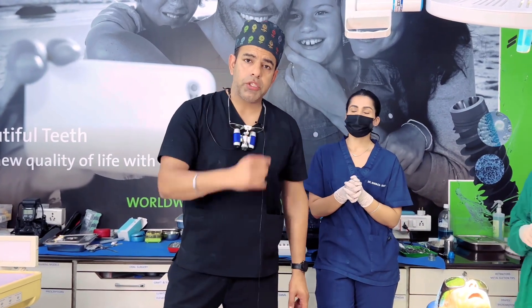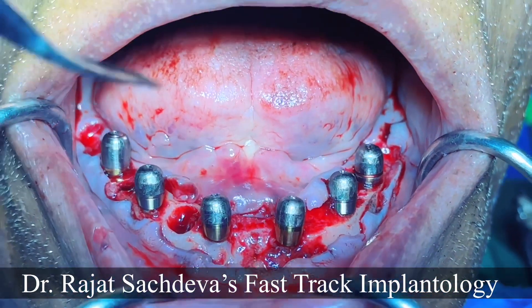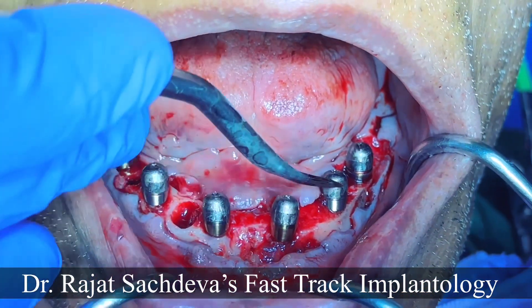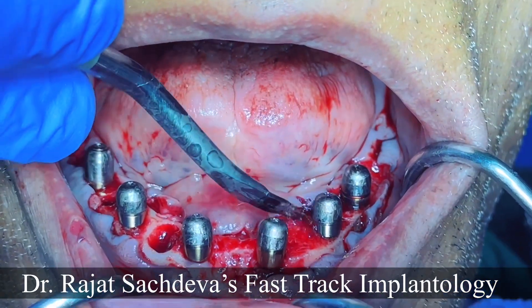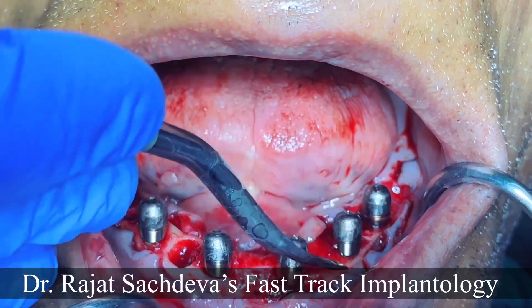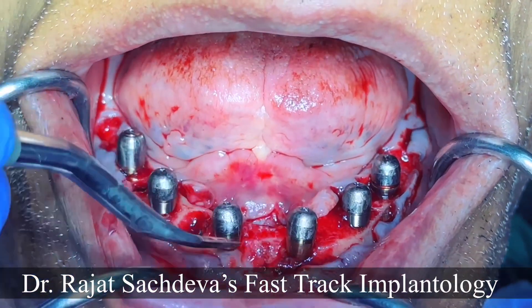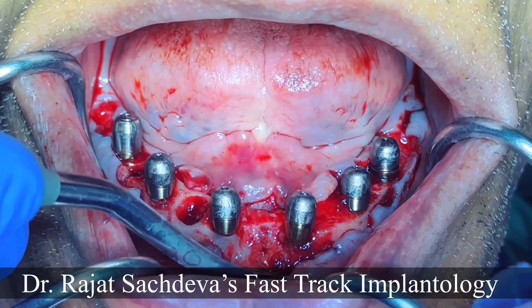I want to show this clinical case where we have done the implant placement. We placed 6 implants here, and you can see the extractions. This is the extracted side; here we have grafted it. After that, we raised the full thickness flap. We can now replicate and tie the lingual flap. The multi-units are at 30 degrees, 70 degrees, and straight. We got a good torque and good ISQ.